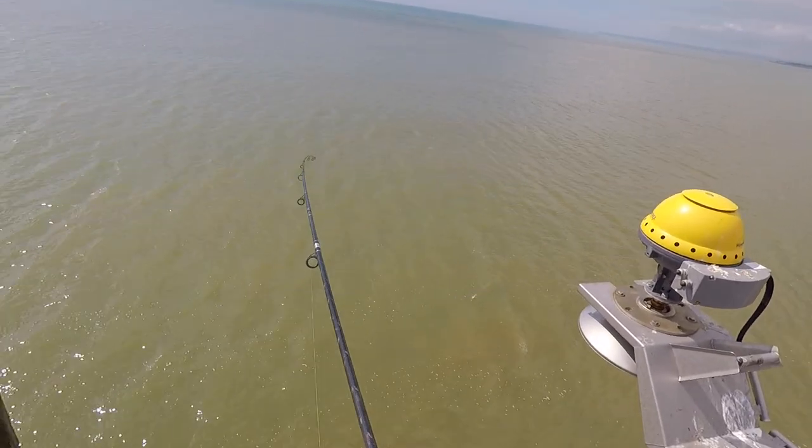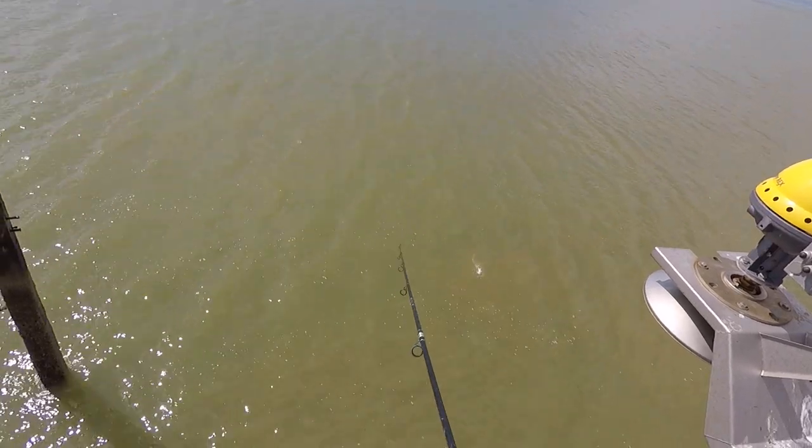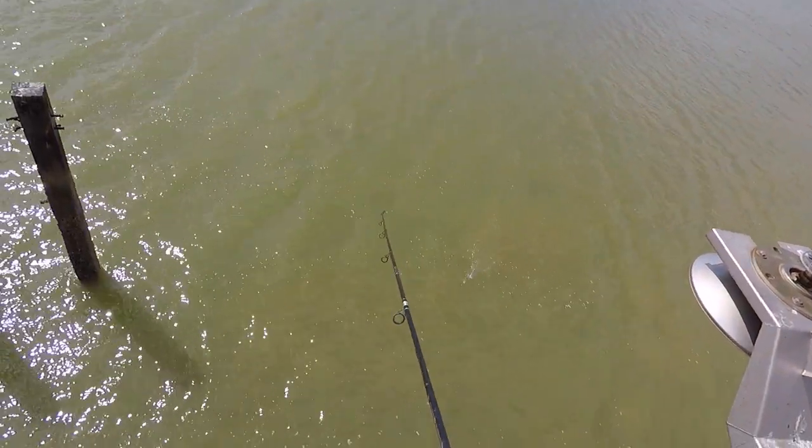It's the first bass of the year for me — you can tell they fight so well.